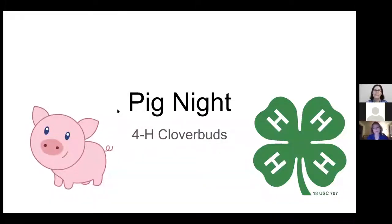Hi everybody and welcome to our 4-H Cloverbud Night. Tonight we're going to be talking about pigs. My name is Emily Alagar. I'm a former Pennsylvania 4-H'er. I showed pigs and sheep and goats and did some other projects as well like woodworking and tie-dye, and now I am helping in Ontario County with our 4-H Cloverbud program.